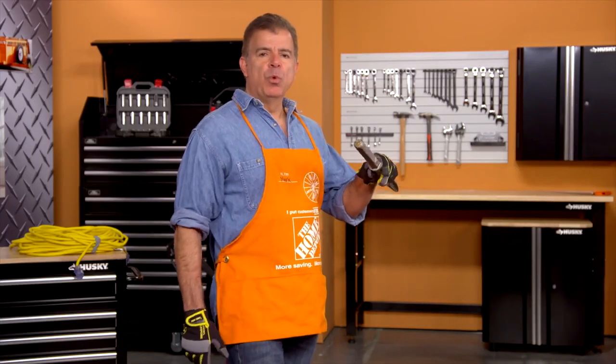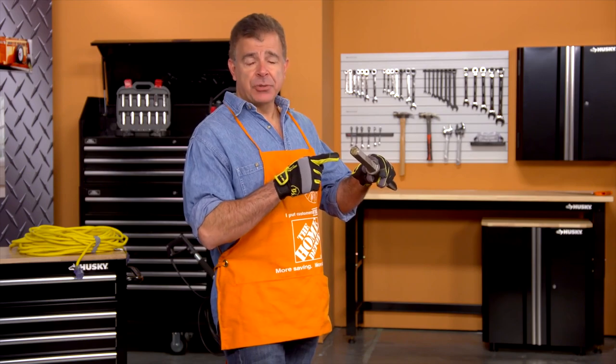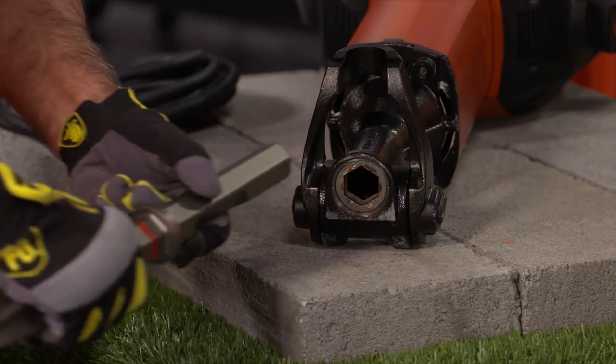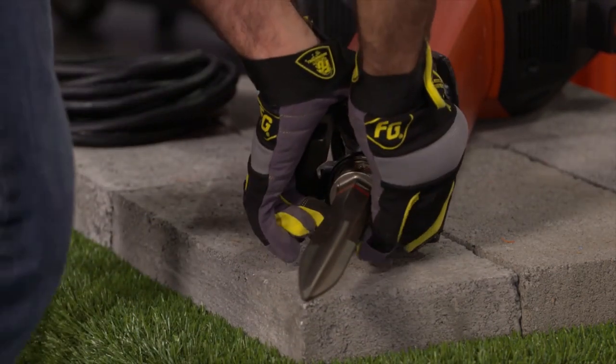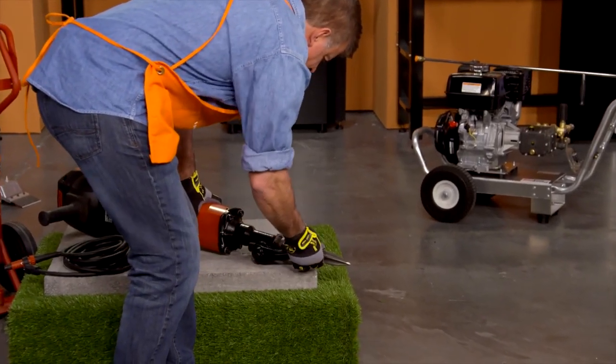Select the appropriate 1 and 1/8 inch hex chisel. Check that the connect end of the chisel is clean and lightly greased. If it's not, clean and grease it. Push the insert tool into the chuck and pivot the retaining bar to locking position. Check that the chisel has engaged correctly by pulling on it. Once you are locked in, you're ready to go.